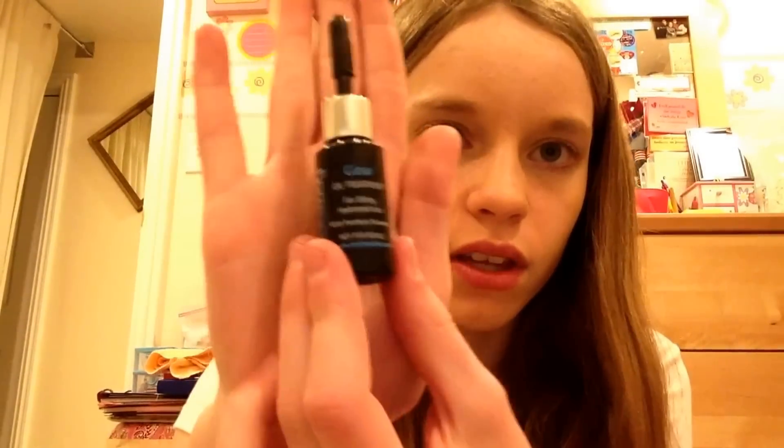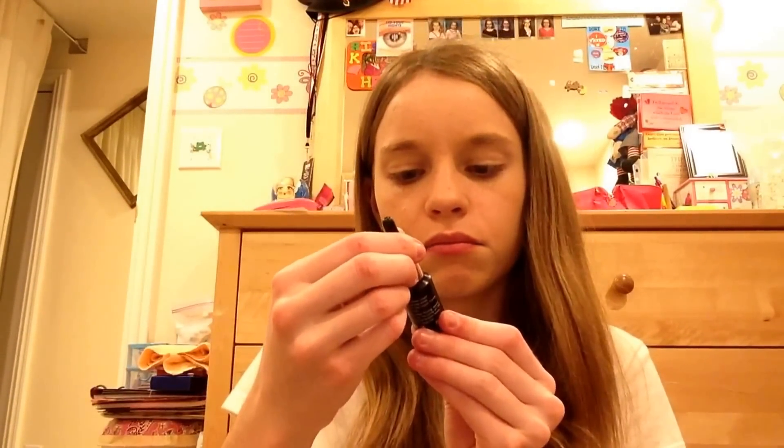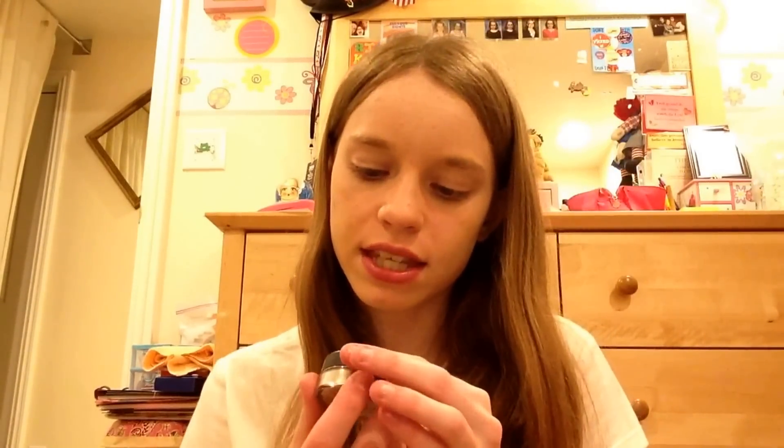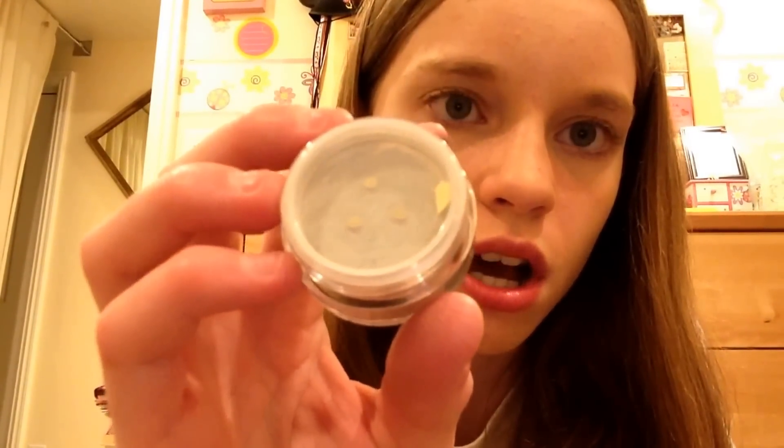Next we have the Cool Way Glow Oil Treatment for shiny, hydrated hair. The cap pops off and the product comes out of a little applicator. It says alcohol-free, cruelty-free, and made in the USA — always a good thing. Then next we have the Sega Los Angeles Shimmer Shadow, number 31. It has a little sifter on top with three holes and a pull-off tab to fully open it — very excited for this.